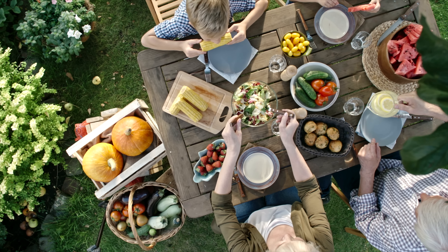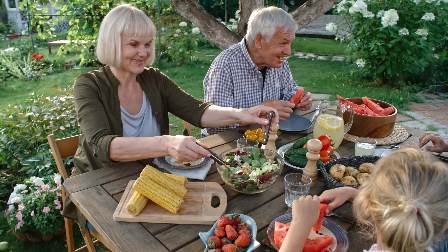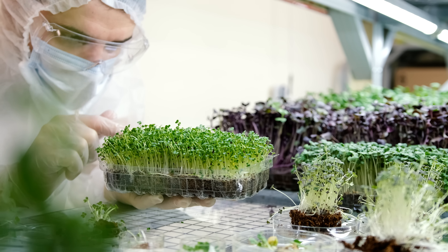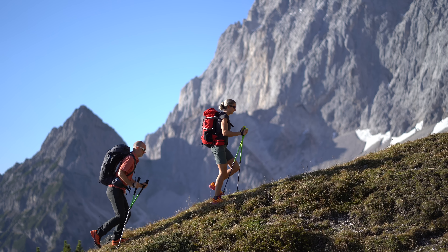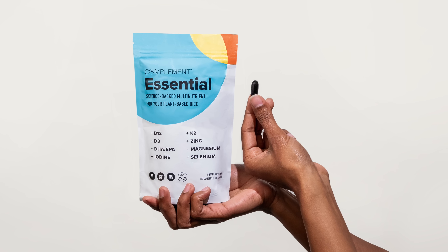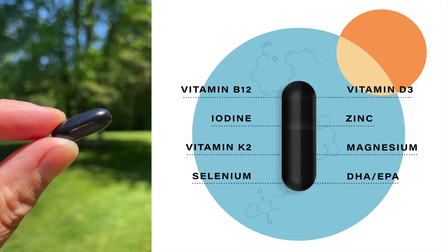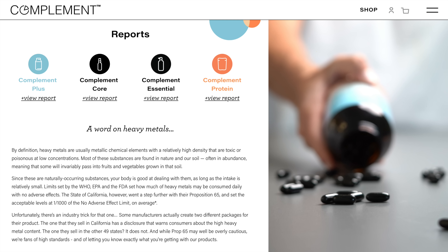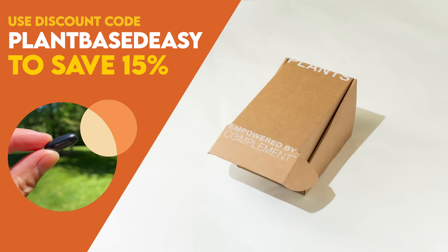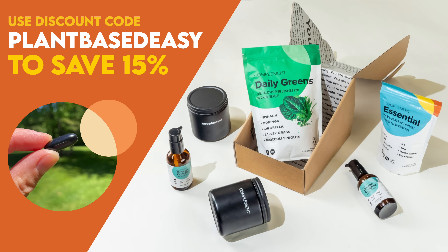There's no denying the plant-based diet is a nutrient powerhouse, but did you know there are a handful of hard-to-get nutrients even well-crafted diets are often lacking? The latest research suggests that complementing your diet with a few specific vitamins, minerals, and omega-3s will help boost your energy and keep you thriving for the long term. That's why my daily health routine includes Complement Essential, which contains the 8 critical nutrients lacking from most plant-based diets in dosages optimized specifically for us. Complement is completely transparent about ingredient sourcing and third-party testing, publishing the results directly on their website. Use code PLANTBASEDEASY at checkout to save 15% off your order.